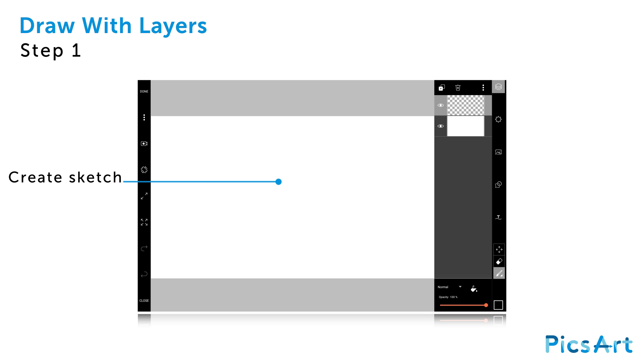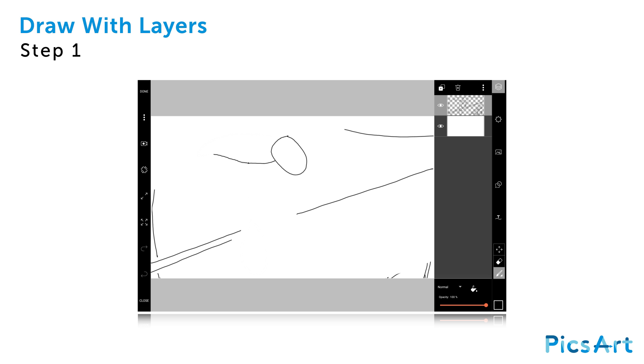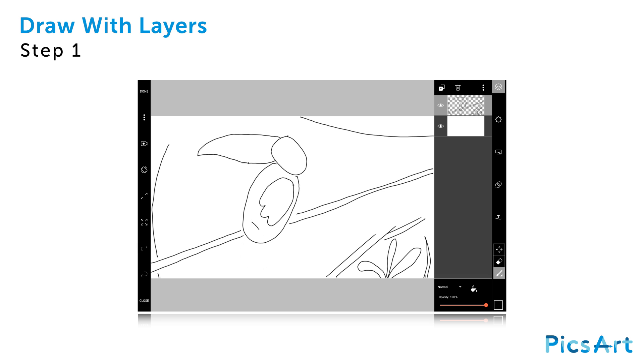Use your finger or stylus to create a rough sketch of your drawing. You'll hide this layer later, so don't worry if you make a mistake.